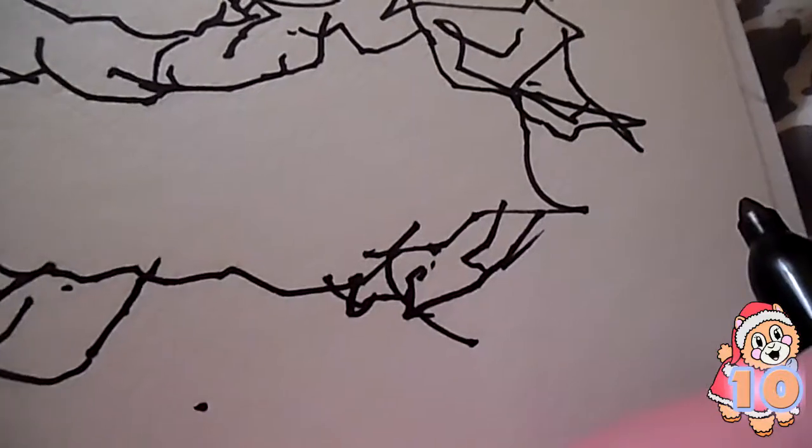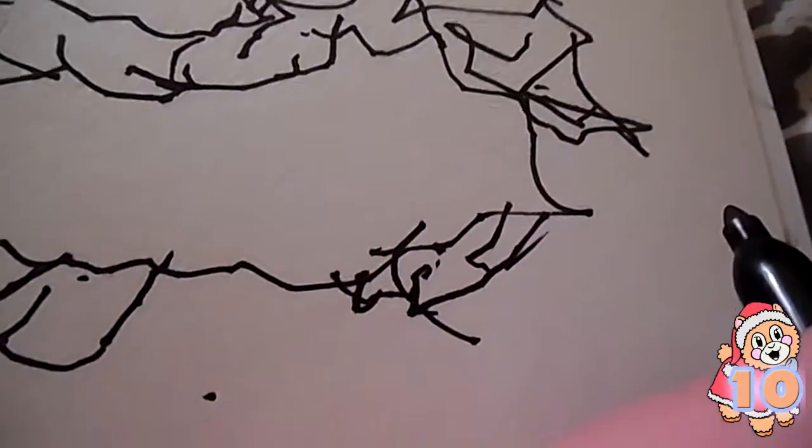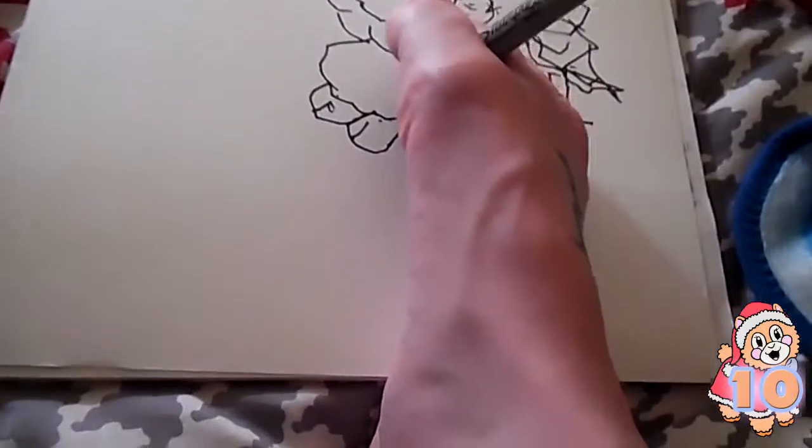Okay, those are the nastiest feet I've ever seen — they look like claws. Maybe I can scribble a little bit, not just scribble but like little lines, just to give it a little fluff.